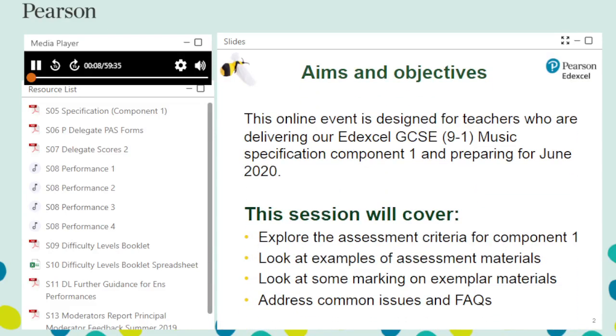Welcome to this Pearson Edexcel GCSE Music Coursework Marking Training. In this pre-recorded event, we will be focusing on Component 1, Performing — in particular, how to mark your students' coursework submissions. We will be exploring the assessment grids and marking candidate responses.